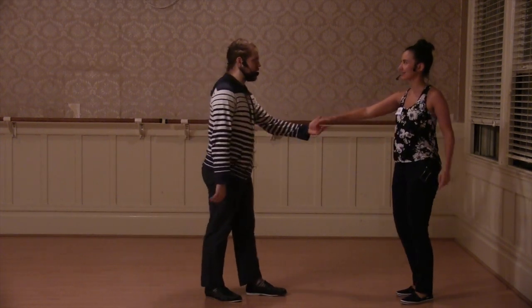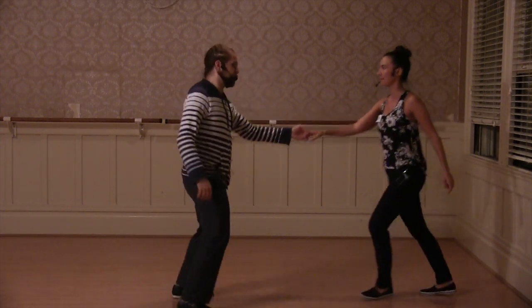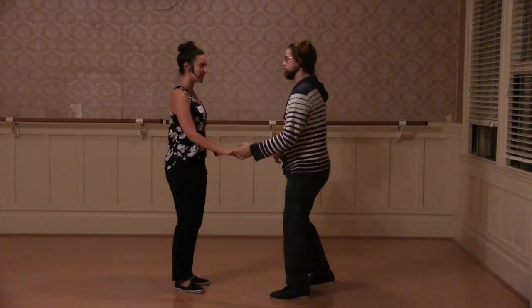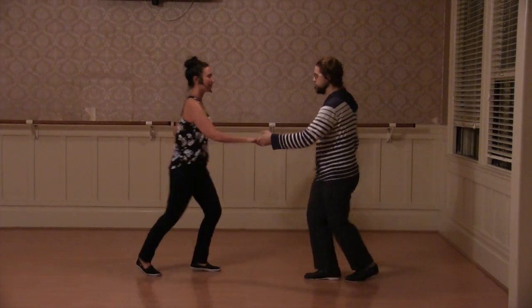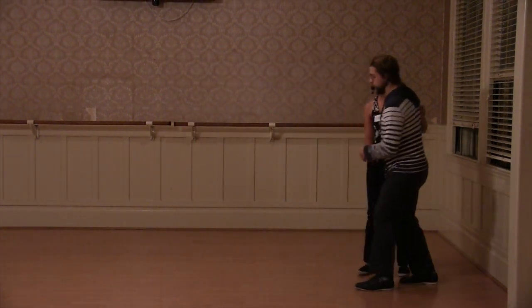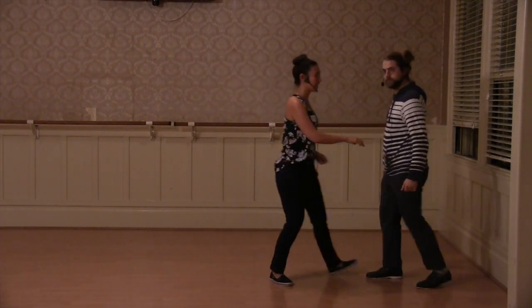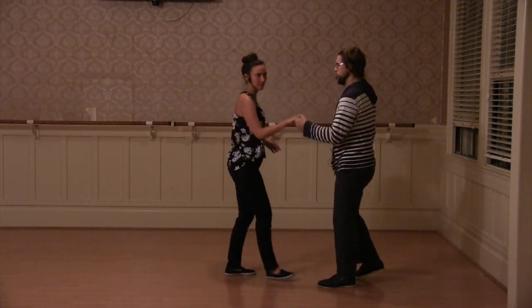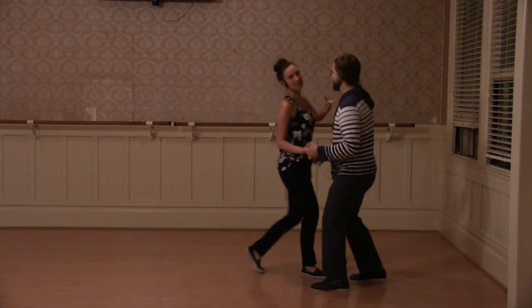We did a side pass — a left side pass for the leaders. And we did a bring-in. The important part of this was this sort of elastic-y feeling — that tells me like, oh, things are changing, and I'm actually going someplace.